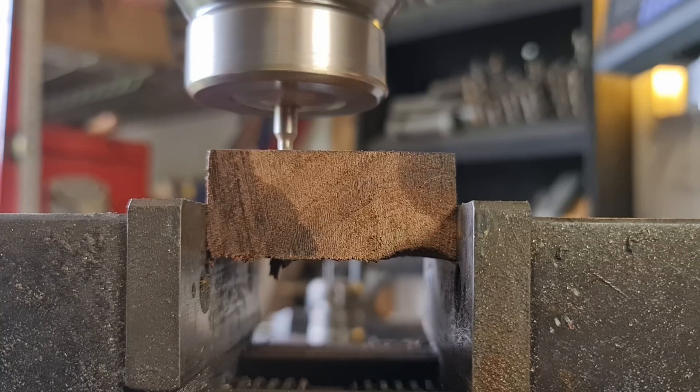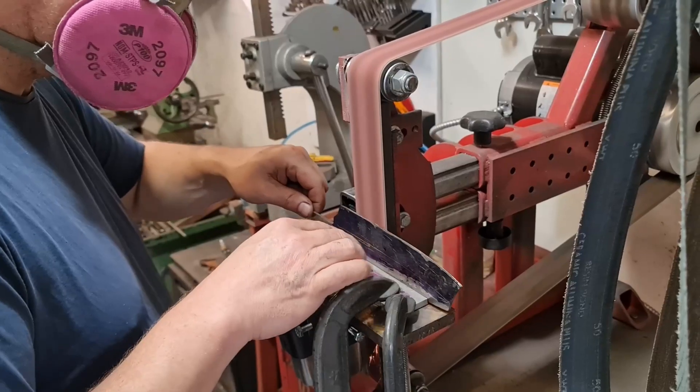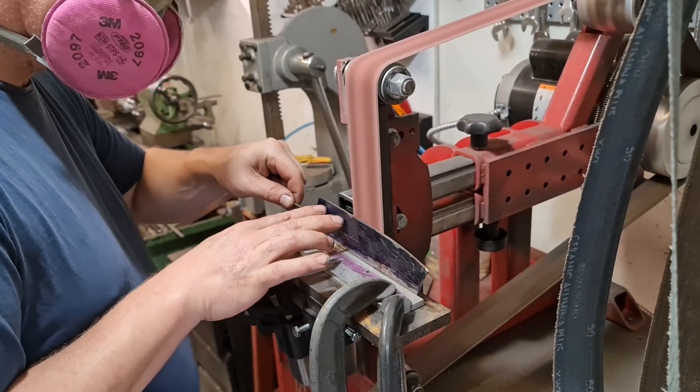And now we get started on some woodwork for the handle. And then back to grinding. Things are getting close — more grinding, and let's get this knife sharp.